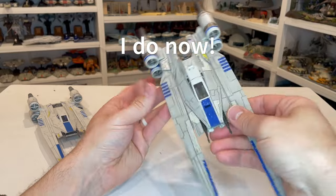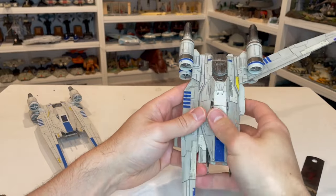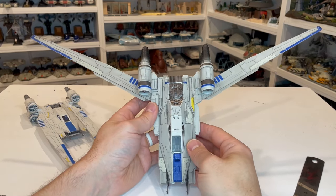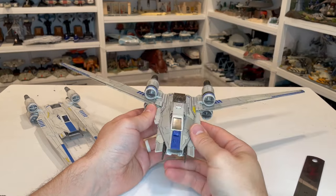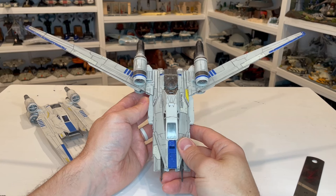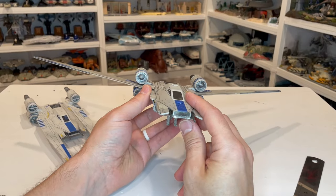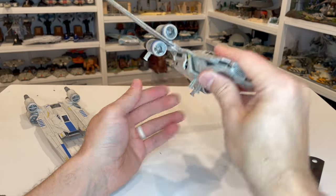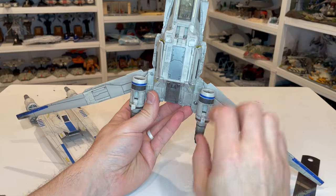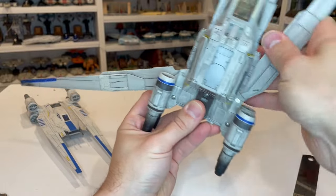From a features perspective, you have the wings that open — and this thing is huge when it's open like that. That looks really cool with the wings out. I just don't know where I'd display this with the wings out like that — it's got to be like 14 inches across or something. And then you've got the landing gear on the bottom: two landing gear on the front, and one landing gear on each engine.